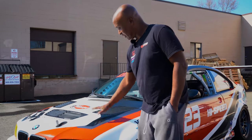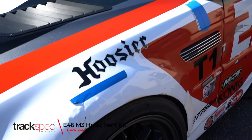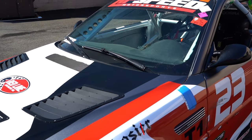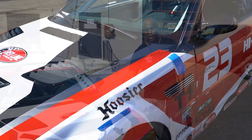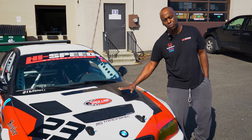Here we have a factory hood with Track Spec hood vents. The hood vents actually help quite a bit in keeping the heat down. We put them on the car and noticed the temperatures, especially on hot days, would drop about 10 degrees on water temps. So these are well worth the money.